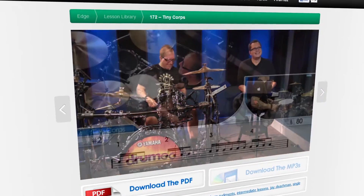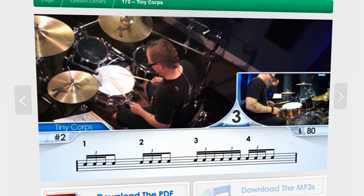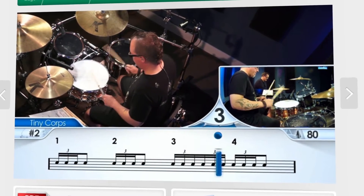So we started out the week with the Tiny Core Workout with Jay Daikman, and it was a lesson with a bunch of patterns based strictly off of the single stroke four rudiment.